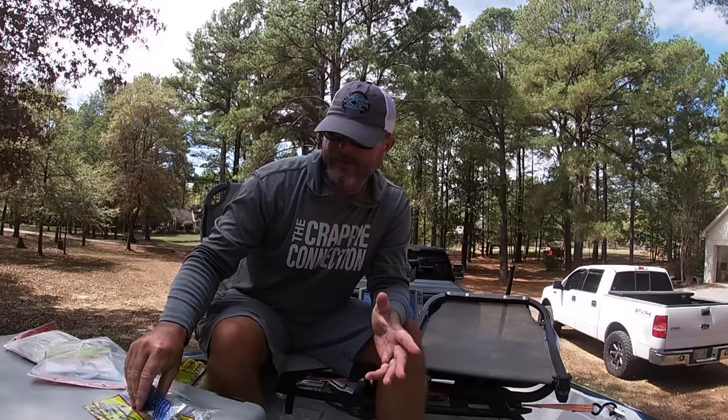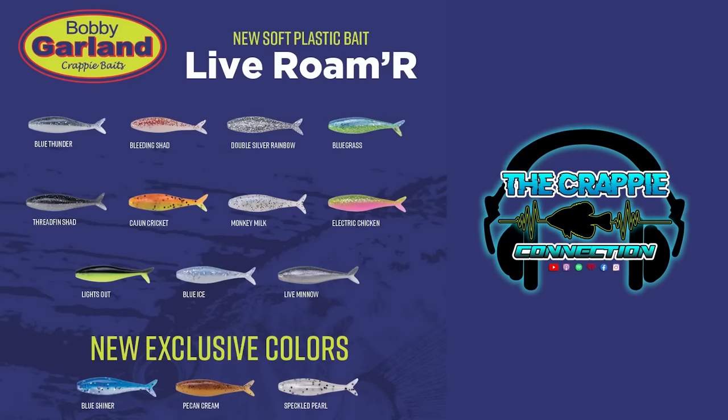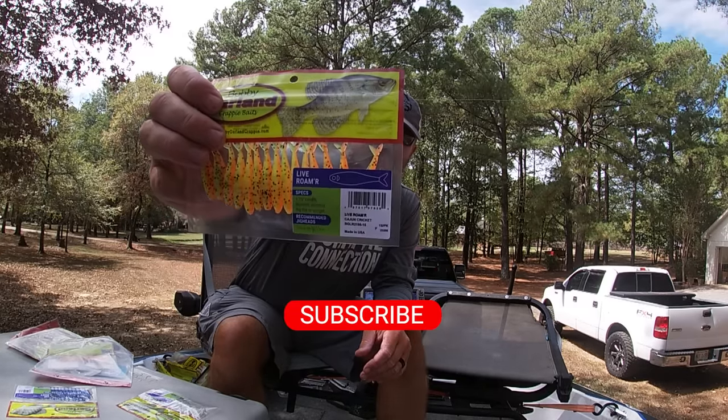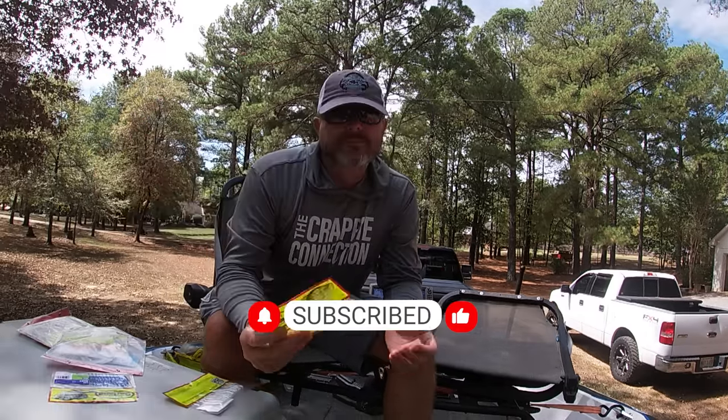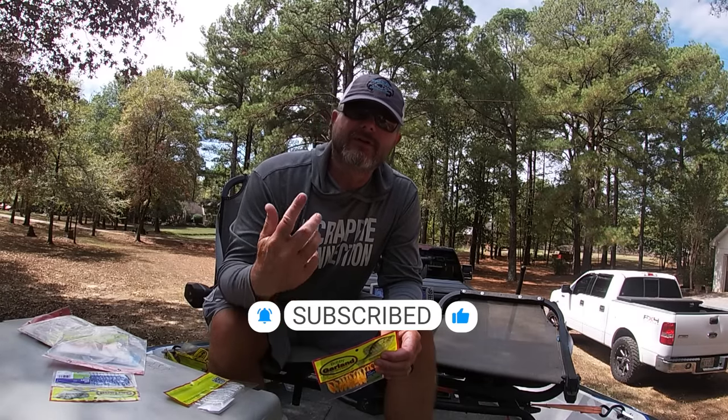All right guys, Brad Chappell here. Just got back from the lake — had a really fun time today testing out the new Bobby Garland Live Roamer. Great new bait. We'll pop up all the new colors on the screen — should be available whenever you see this video. So get out there and look for the new Bobby Garland Live Roamers. Make sure you hit subscribe and follow. Until next time, Brad Chappell here — holla!